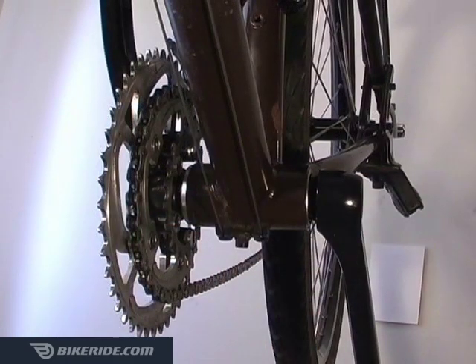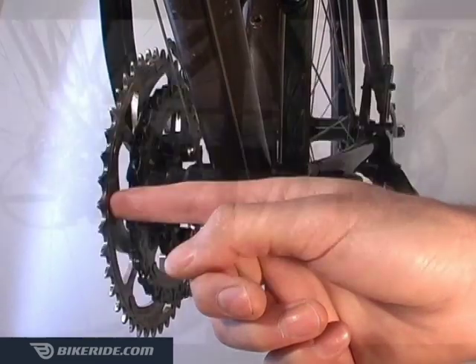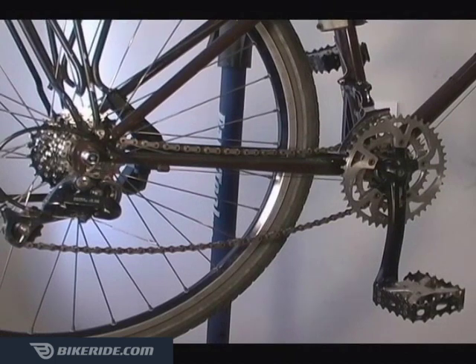Never use the full range of rear gears when you're in either the small or large front sprockets. This causes too great of an angle in your chainline, which can cause noise and shifting problems.